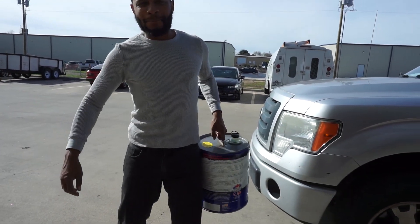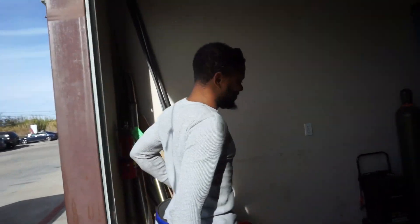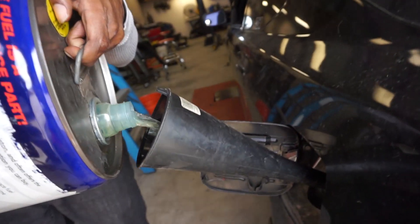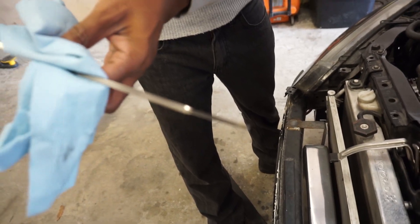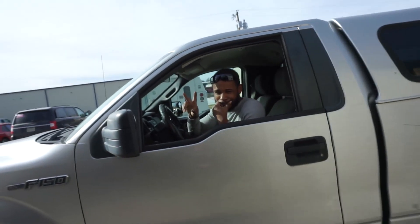Yari brought me some more gas — all right, I can vacate the premises now. It looks good. All right, now it's time for me to kick Yari out of here. Don't come back, don't blow my motor up, no peeking at the horsepower.